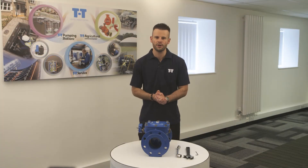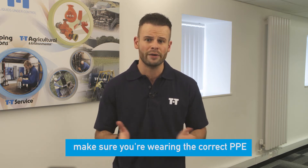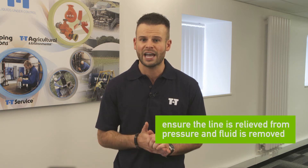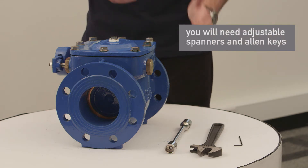Hi, my name's Toby from TT Flow. Today I'm going to talk you through changing the external weighted arm on a TT Flow swing check valve from the left hand side to the right hand side. As with any valve maintenance, before you start please ensure that you are competent and wearing the correct PPE. You must also ensure that the line is relieved from pressure and that preferably any fluid is removed. To do this you will need a couple of adjustable spanners and allen keys.